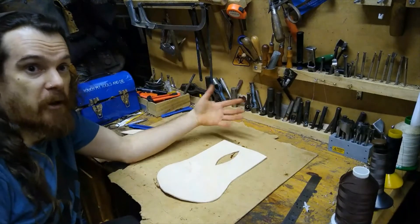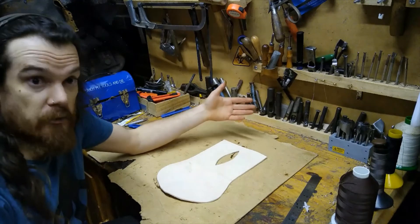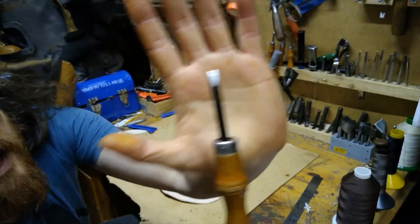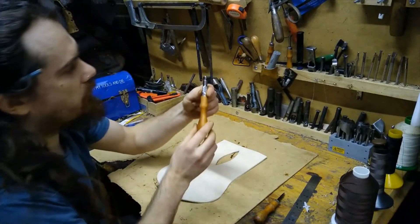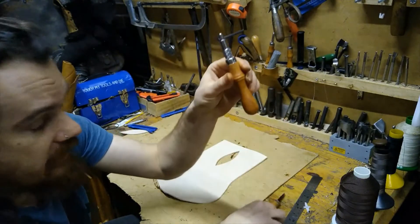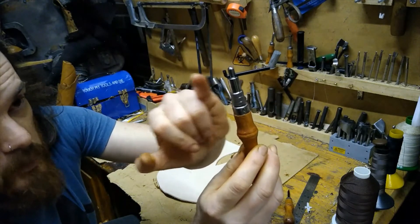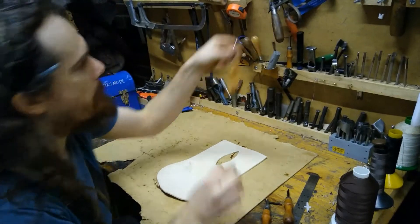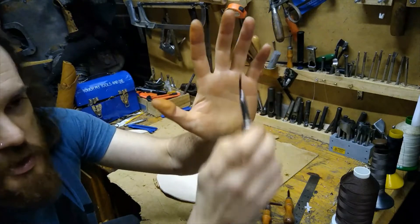That is the flap of the pouch all cut out. The next thing is to make these edges look really neat. There are a couple of tools I'll be using: the first is the edge beveler — this is a number two edge beveler with two little prongs and a cutting bit. The next one is the stitch groover. The stitch groover is interesting because it is made for right-handed use, whereas the bevel can be used by both left-handed and right-handed people.